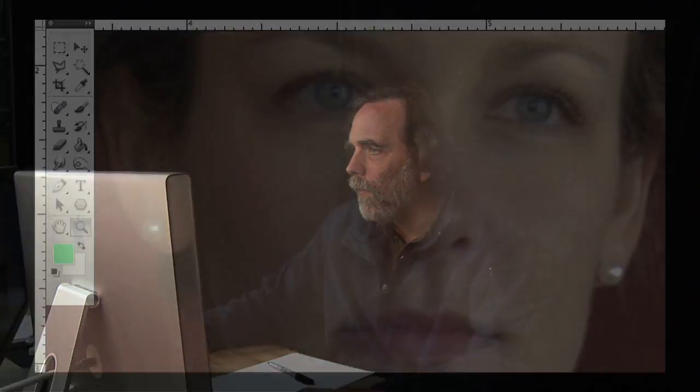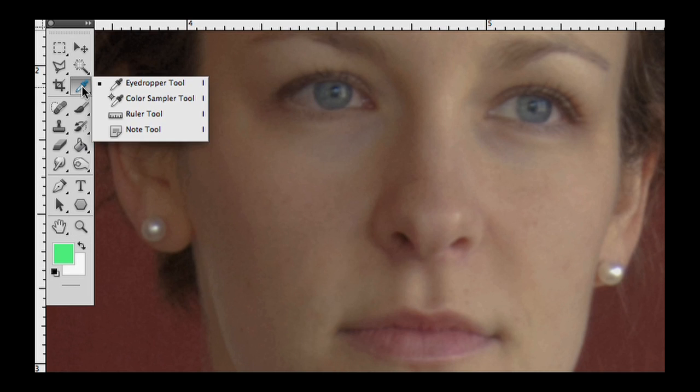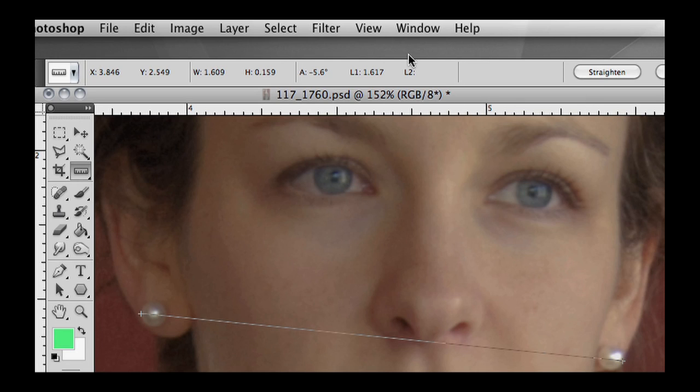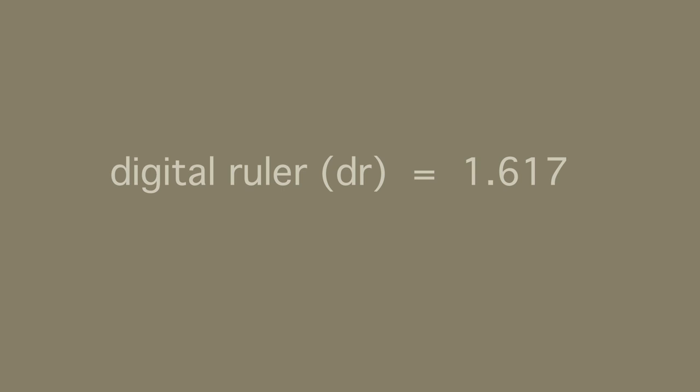Now measure that six inches again — this time we're going to measure the very same thing with the digital ruler. Go up to the eyedropper, click and hold it down, and slide down to the ruler tool. Now click on the very same places you measured with the actual ruler — click on the left side of the earring to the right side of the earring. Go up to the top and make sure your tool options are visible. L1, length one, is 1.617 inches. That is our digital ruler: DR equals 1.617 inches.